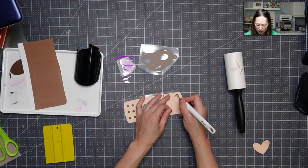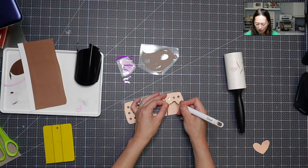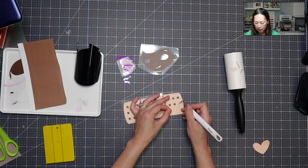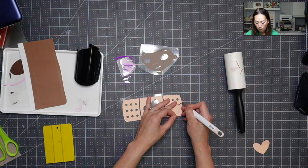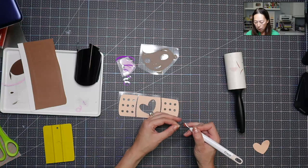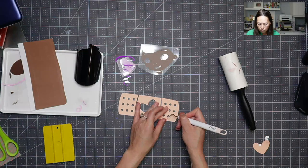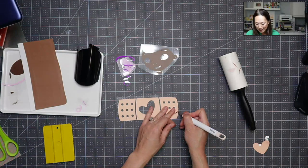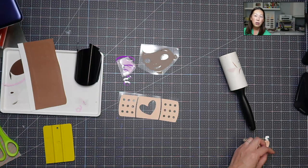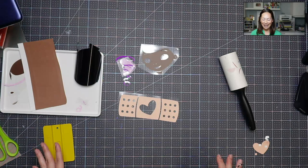This is Doc McStuffins, in case you haven't figured it out, and we've got a big bandaid — which is so cute. I wanted to show this because we're using so many different colors. While this product can be layered, with skin tone colors you can kind of see everything more than, for instance, glitter HTV. So when you're layering, you want to make sure that you're layering perfectly. I want you to be able to duplicate this at home.